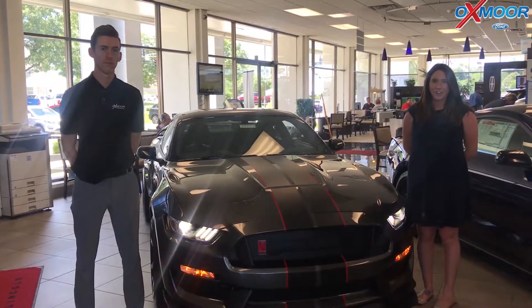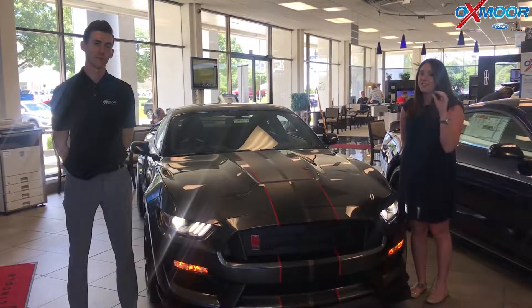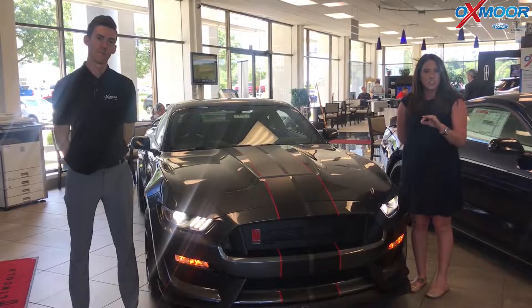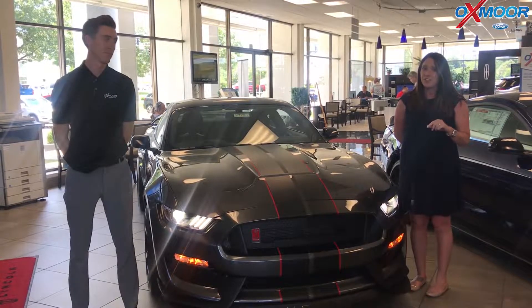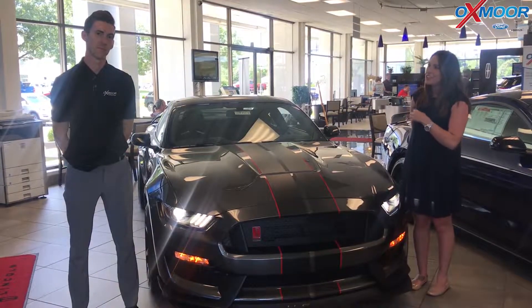Hey everyone, it's Gabrielle with Oxmorata Group. I'm here today at Oxmor Ford. We are going to show you a very exciting vehicle. This is a 2019 Ford Shelby GT 350 R. I have Hagin here with me and he's going to tell you guys a little bit about this vehicle.